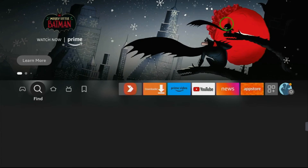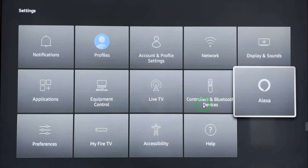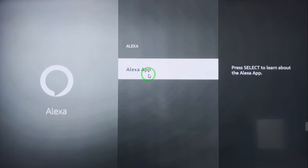So for this we have to check our FireStick. Go to Settings — here on the right side you have the Settings option, just select that. In the settings options you will see Alexa — select Alexa. Yes, the Alexa app is on your FireStick, so we are done with this.